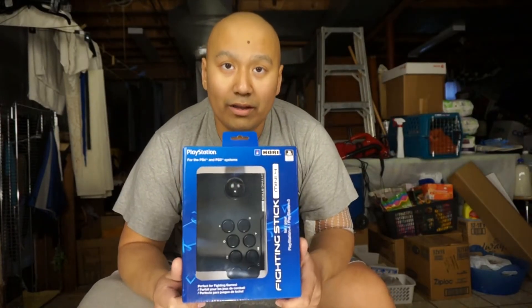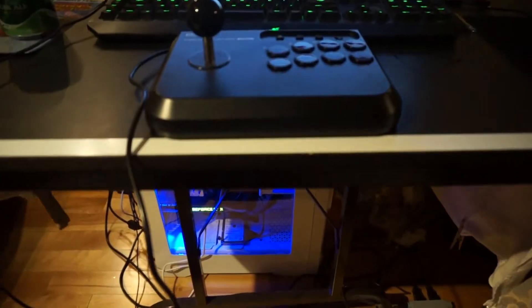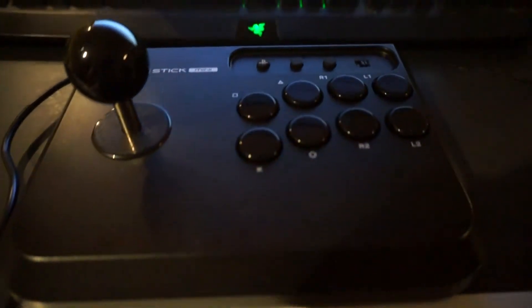So today I'm bringing you guys the Hori Fighting Stick Mini 4. It's a miniature arcade stick. If you don't know what that is or what an arcade is — since apparently it's been so long since any have been around — those machines at movie theaters and cineplexes with arcade cabinets, buttons, and a joystick, that is what a fighting stick is. The purpose is to give you an arcade-like experience at home for your fighting games.